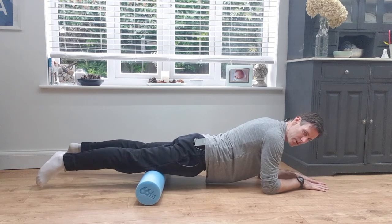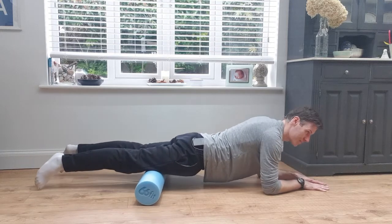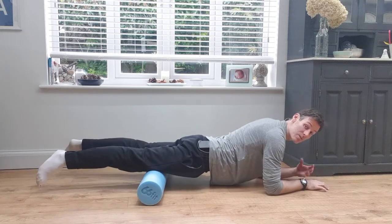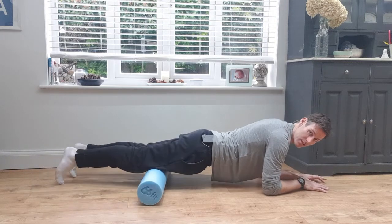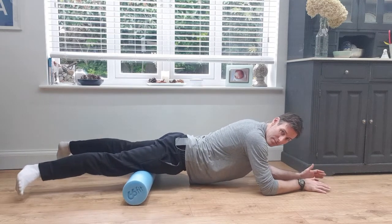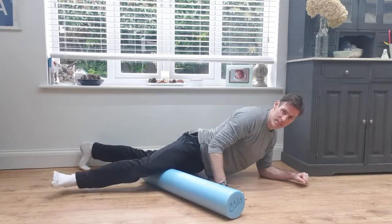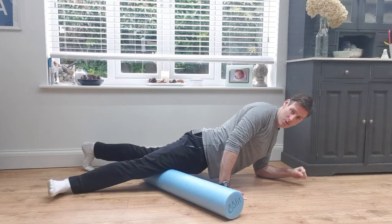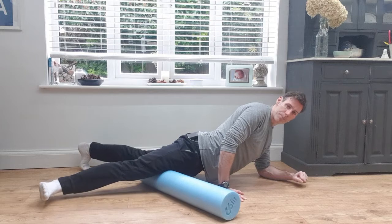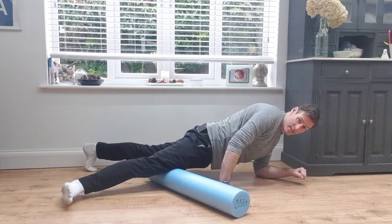I'm looking for the tender spots — that's what I'm really trying to find. If I find one, I'll sit there for five seconds or do a kind of pulsing roll, moving backwards and forwards. I generally spend a minute or two going up and down over any tight muscles. The key thing is to search for them by twisting your knees to get the outside of the thighs, or bringing them apart to get the inside. You can move one leg out to the side to get inside where those bound muscles or knots are, or just feel for that tenderness, because that's where you need to go.